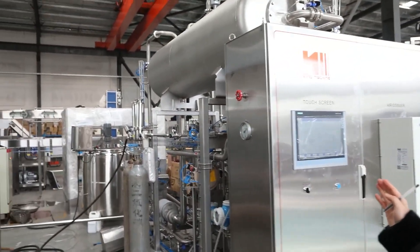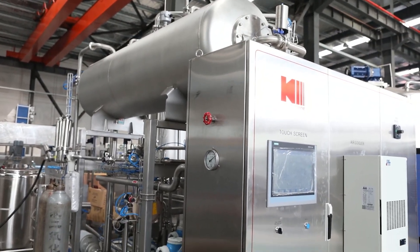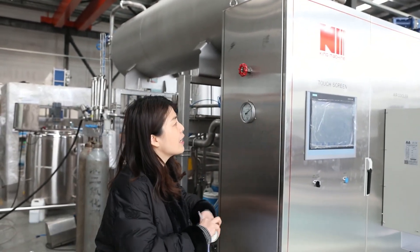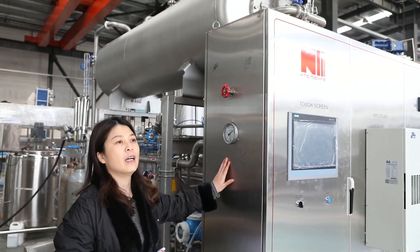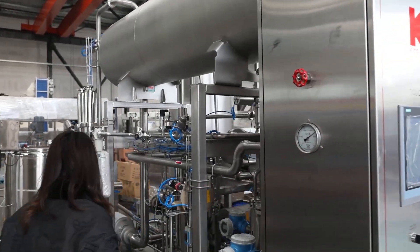Beside me you can see these machines. You can see there is a holder for the tanks. It is quite different from our traditional beverage mixing machine. These machines are mainly composed of the electro control system, also the pneumatic system controlling, and this is the controlling system.